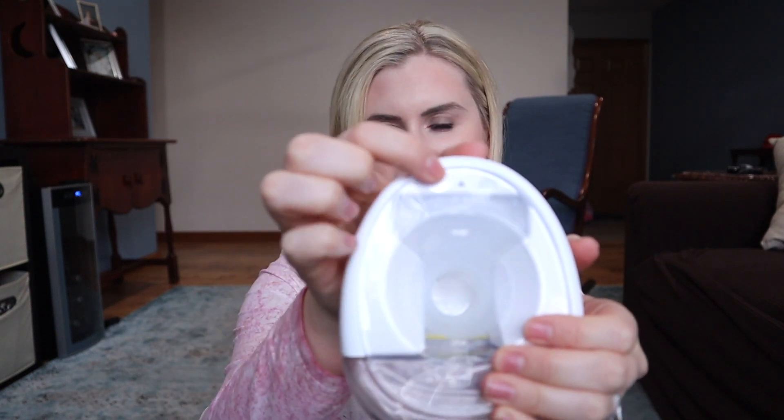Grab your phalange — this is all silicone so it's really comfortable. Just put that in there. There's an arrow at the top there. It came with two different inserts: a 21 and a 17. I'm going to put in my 21 and there we go.